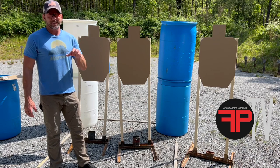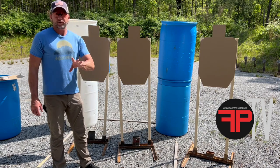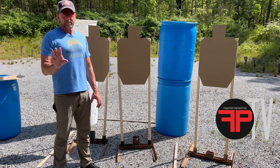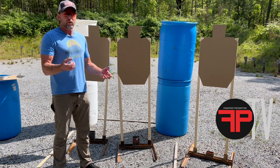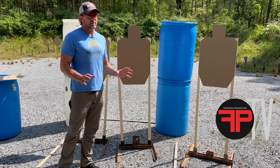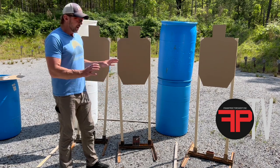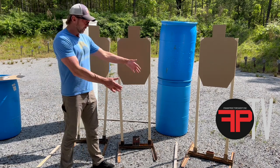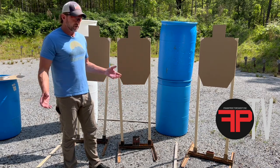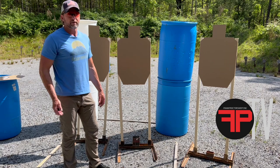One thing I didn't talk about: the target stands. I cannot strongly enough recommend you have some steel target stands that weigh something. If the base of your target stand has some weight to it — not super heavy stuff where it's a pain to move, but heavy enough that the wind's not going to blow your targets over and wide enough too. If your targets are constantly blowing over, you can't train.